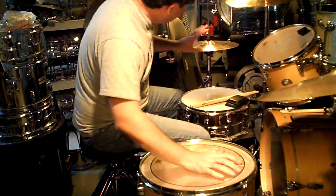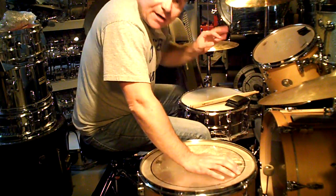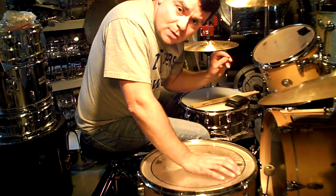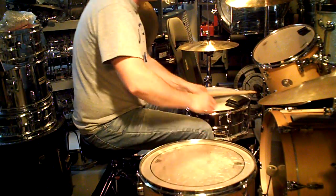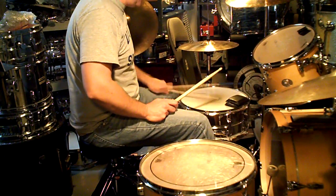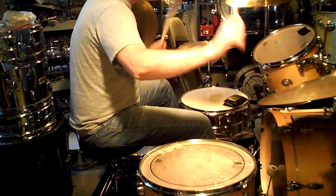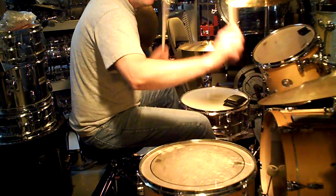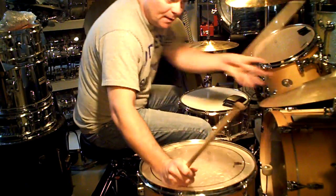That's the foul hi-hat — rocking your foot is easier, but it occurs: the closing occurs on the two and the four. The four and the one and the two and the three and the four. Then add the bass drum.